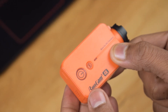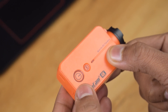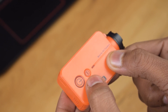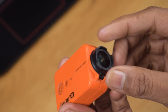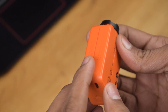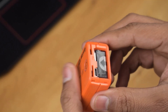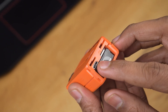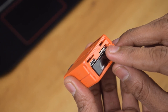On the top of the camera we have RunCam branding, the power and shutter button, and the LED around it is the power and shutter LED. Next we have the WiFi and mode button along with the WiFi and mode LED. On the front side we have the camera lens and lens hood. On the left and right sides we have holes for the buzzer. On the back side we have the battery compartment, the micro USB slot for charging and data transfer, and the micro SD card slot.